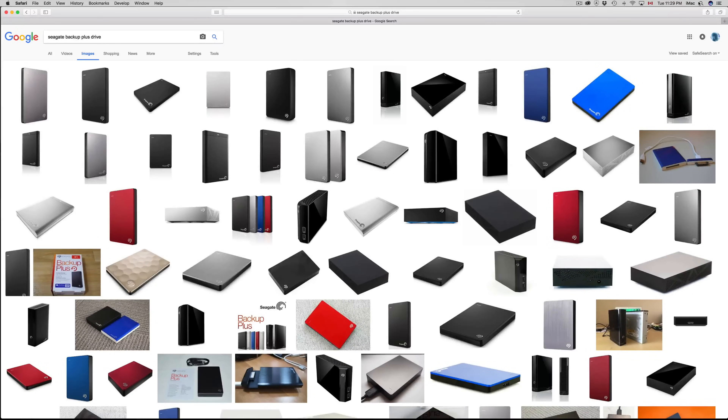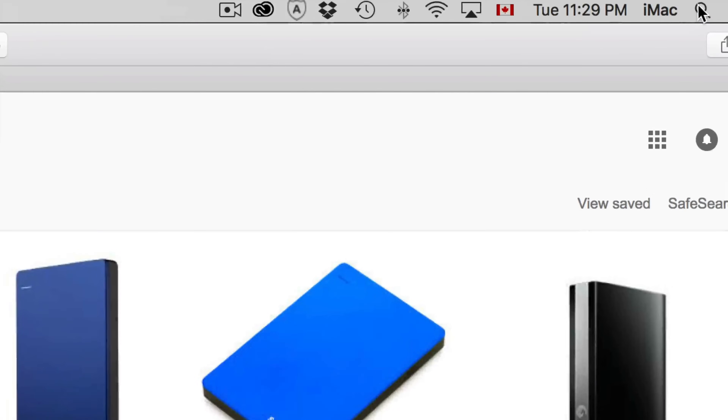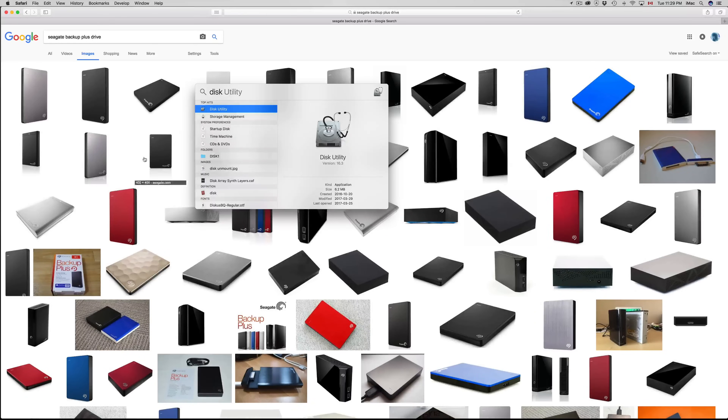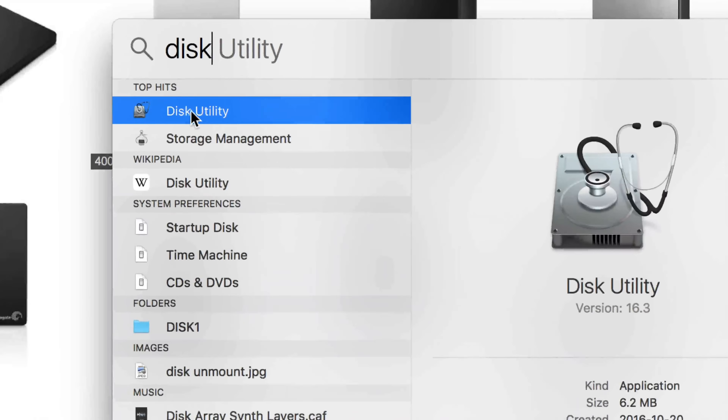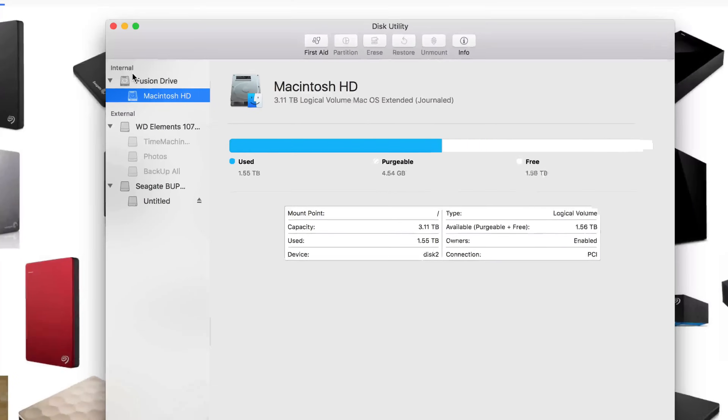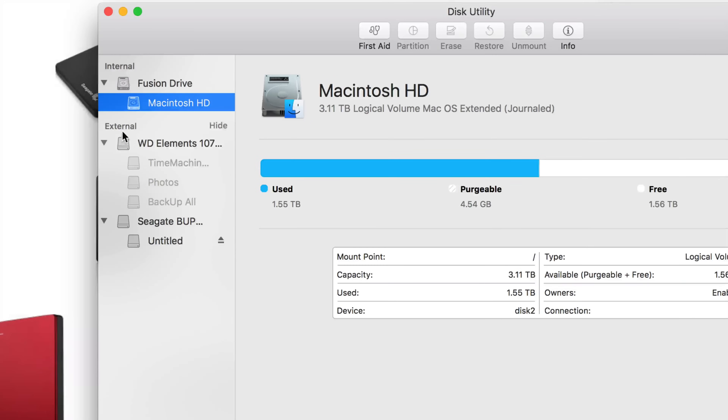Let's go right into Disk Utility. To find Disk Utility, just go to your Spotlight search — click up there and just type in 'disk utility.' Once you see it, open it up.